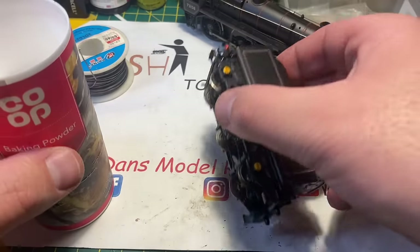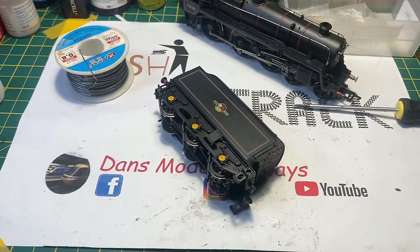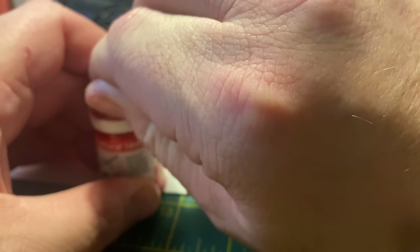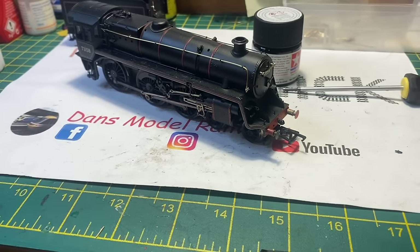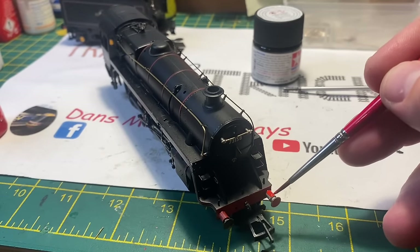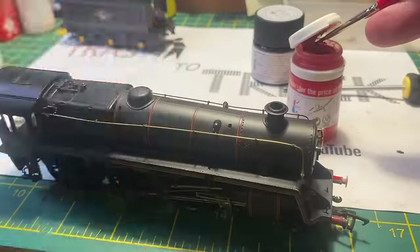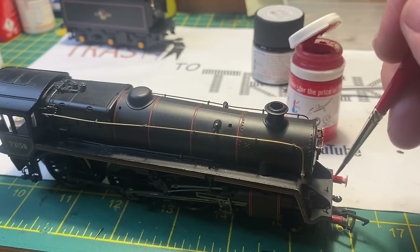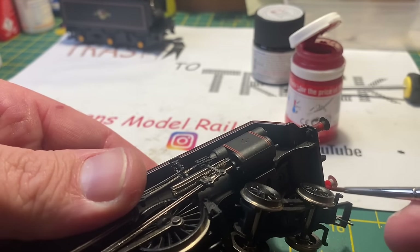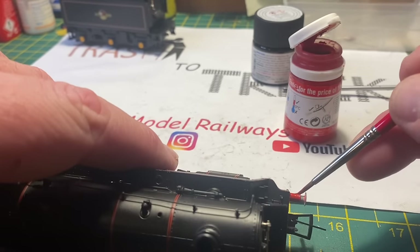Touching up the paint now - my Humbrol Number 60 red is my go-to red for buffer beams as it seems to match a lot of the manufacturer's buffer colours. Using a triple-zero brush I'm going to touch in the buffer shanks and then gently blend it into the red on the buffer beam that's already there. Working slowly, making sure to do the undersides, I do both buffers so that they're both matching.